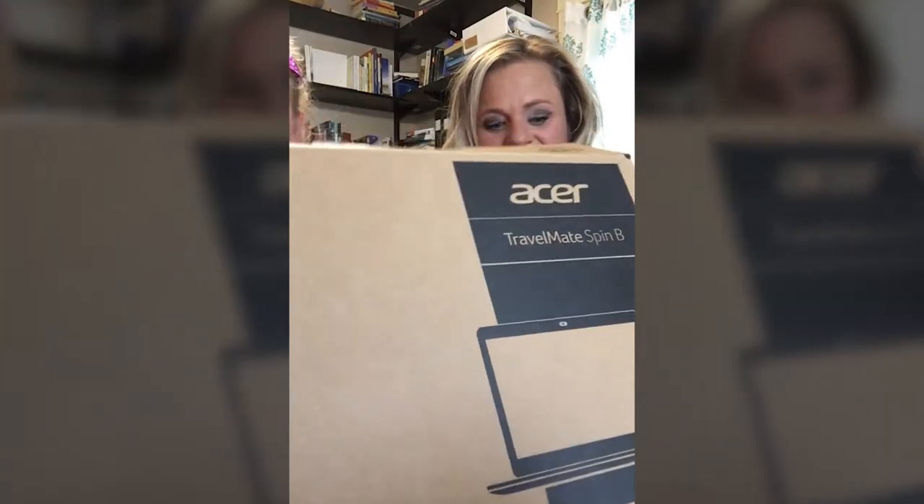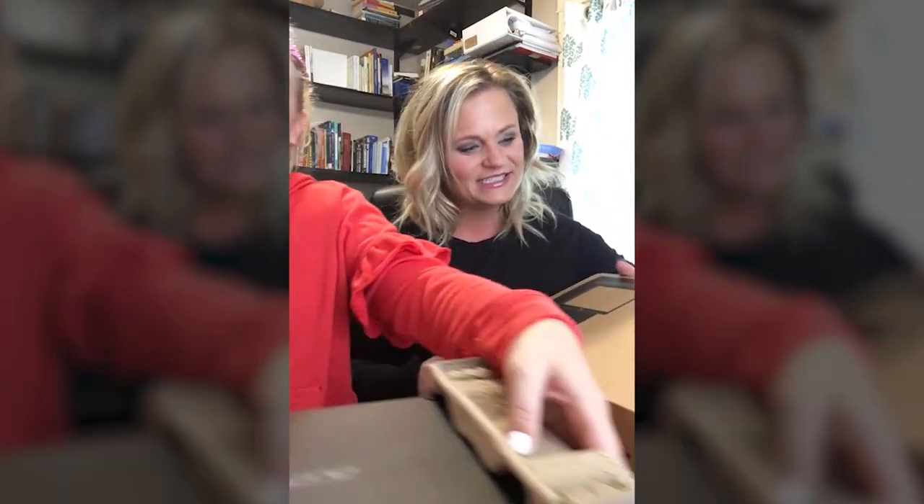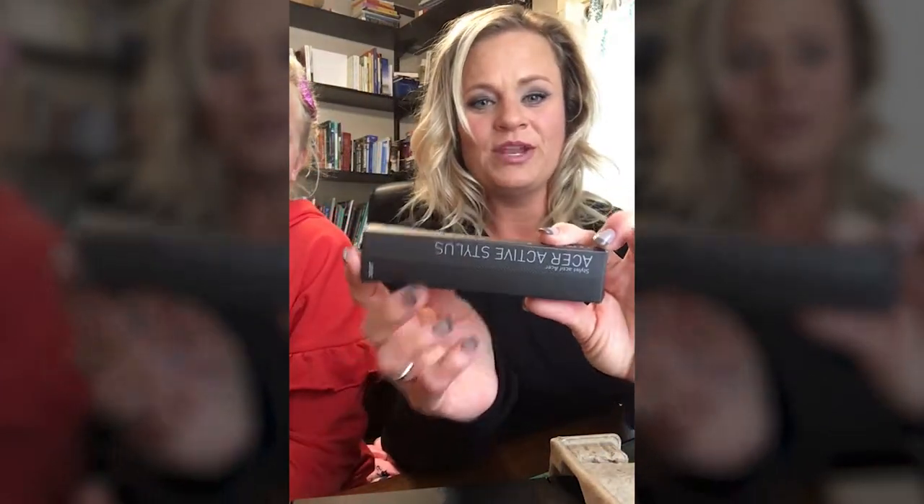We're going to open this box up and I'll have Grace Ann pull out the computer and put it down right in front of us. I noticed right away that it also comes with a Windows Ink pen stylus, so I'm excited to see what this is about.